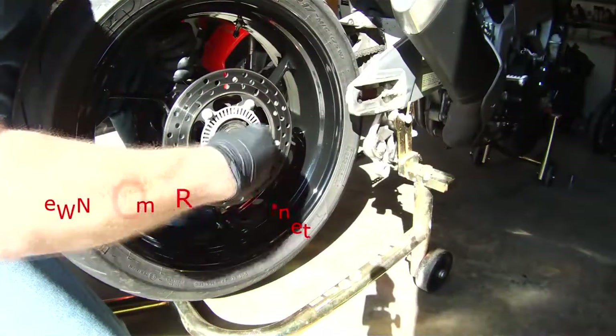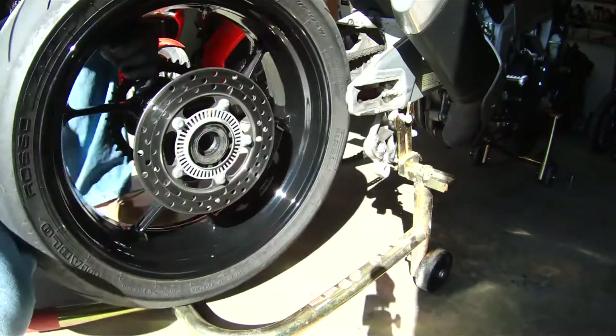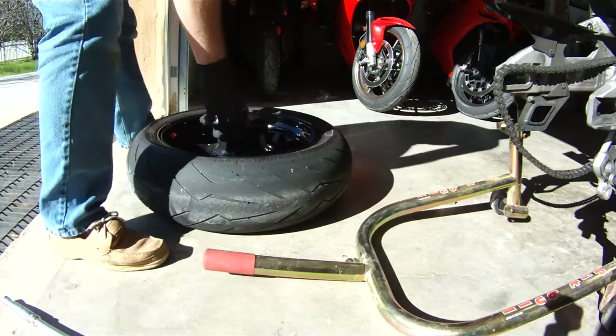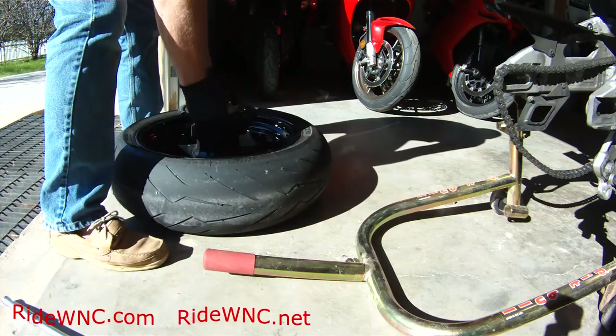Be very careful not to scratch the wheel — very important. Once we've got the wheel off, pull the spacer off. Put the right side spacer on the right side of the bike so you don't get them mixed up. Then pull the sprocket carrier assembly off the wheel.